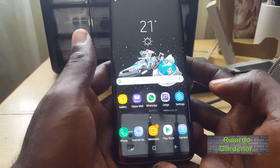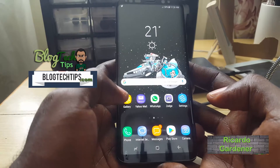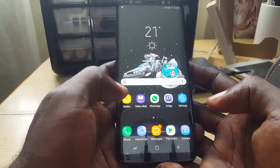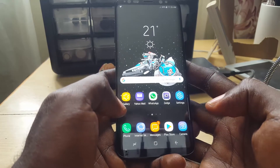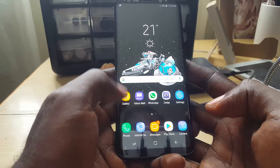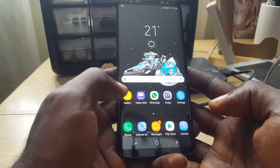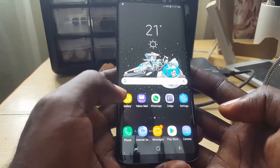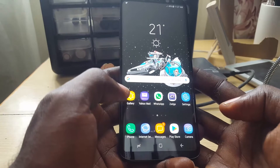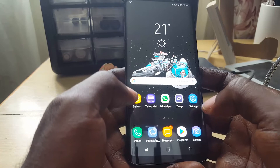Hey guys, Ricardo here, welcome to another blog tech tips. Today I'm going to show you how to make your Samsung Galaxy S8, Note 8, or S8 Plus last longer on a single charge. With these devices, you might have situations where you need your battery to go the entire day — for example, in an emergency situation where you need to extend the battery life as much as possible.